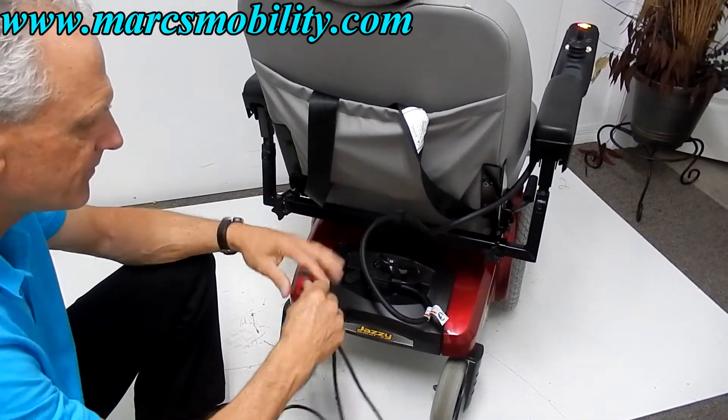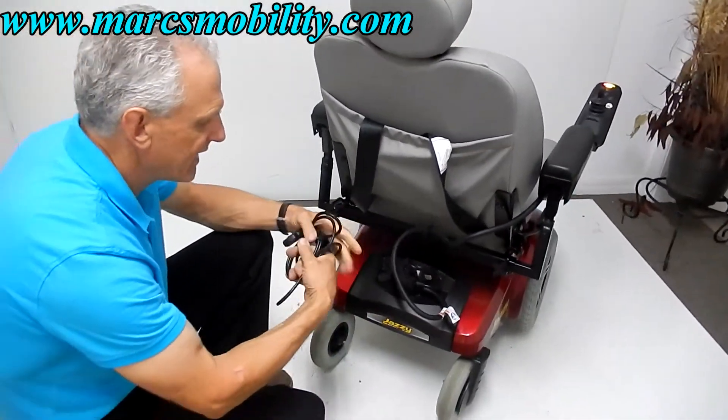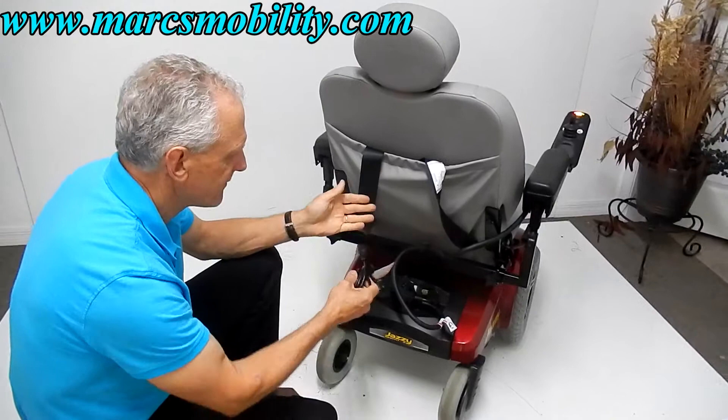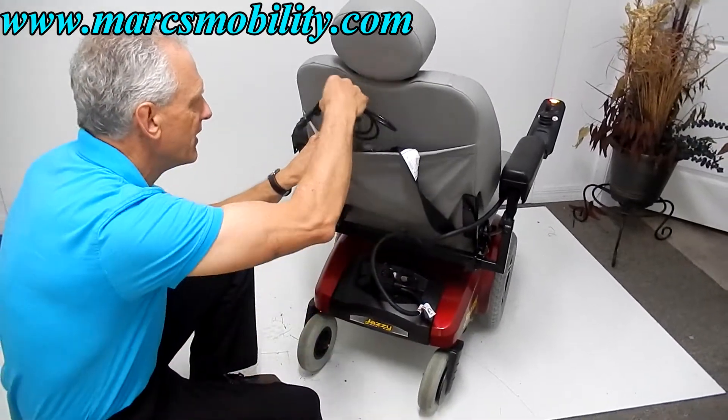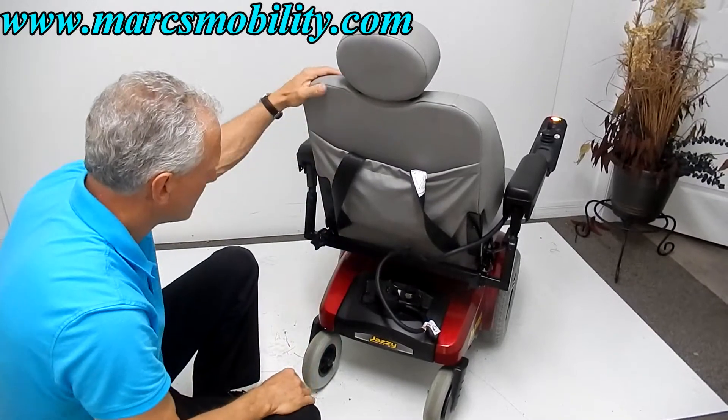The nice thing about these chairs is if you're out somewhere — at Disney World or out shopping — and your batteries get low, you can plug this in for an hour and get another three or four hours of driving time. Very nice.